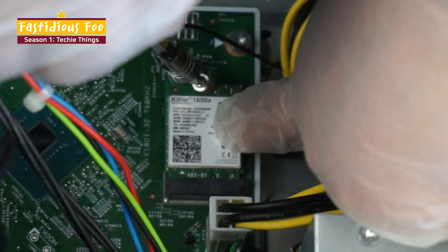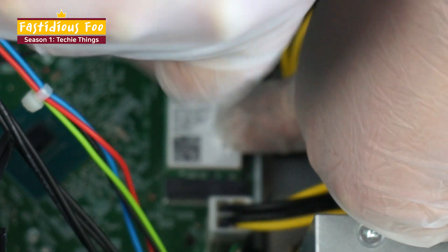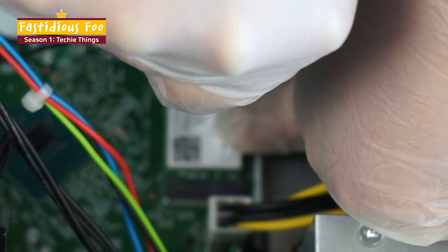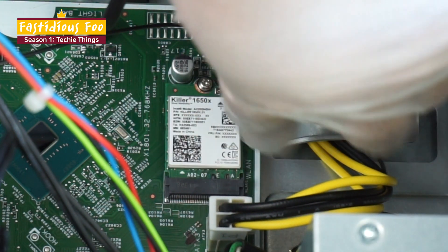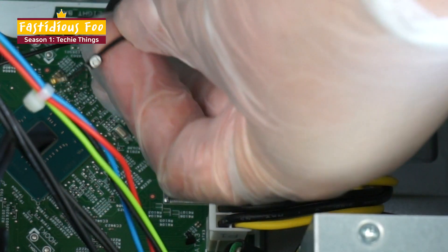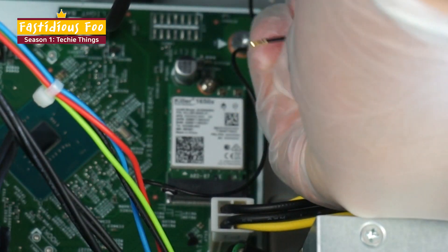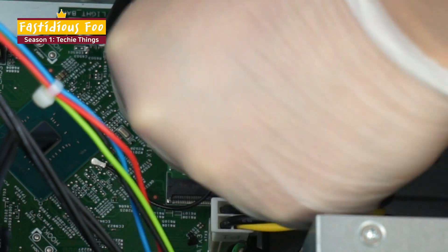So now you will press it down and screw in the card, the network card. Now it's back in its slot. And now we need to reconnect the antennas — there are two different ones, one and two. We're going to connect these by just lining them up and then pressing down.